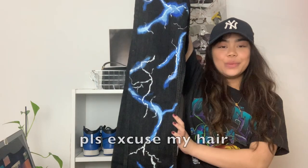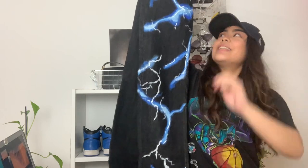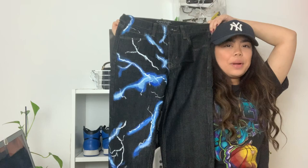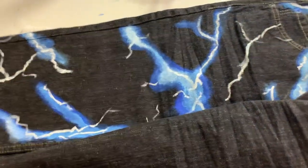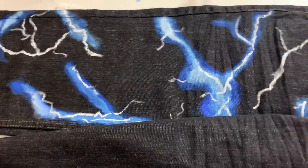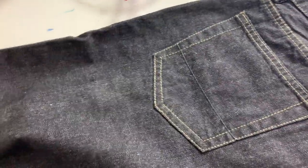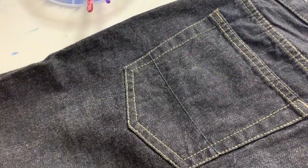I showed my brother these pants so far and he told me to just leave the lightning on one side and leave the other side plain, but I wasn't sure. I did a little poll on Instagram and the majority of people said to keep it one-sided, so I think I'm going to leave it like that. I actually do like how it looks with the lightning on one side. What I'm going to do instead is take the back pocket — the back portion of the opposite side of the pants — and do a little bit of lightning there as well.